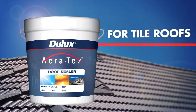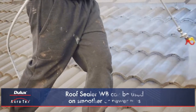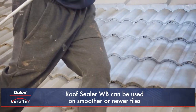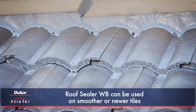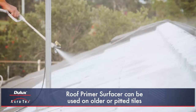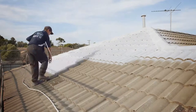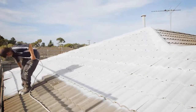For tile roofs, the right primer should be chosen depending on the specific roofing conditions. Dulux Acrotex Roof Sealer WB can be used on smoother or newer tiles, and Dulux Acrotex Roof Primer Surfacer can be used on older or pitted tiles to build an excellent base for the top coats. A single coat of primer should be applied and allowed to dry.